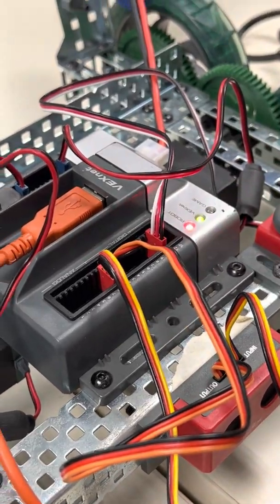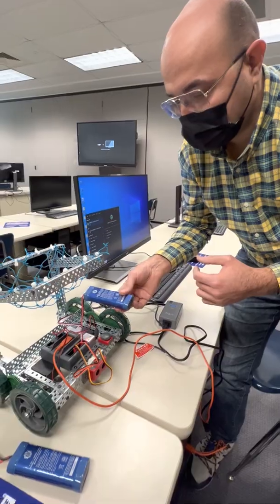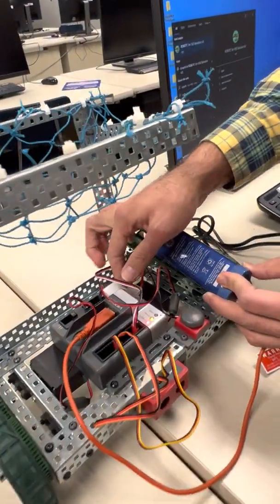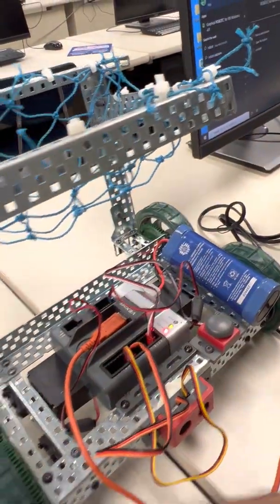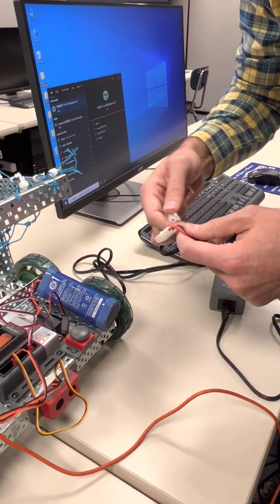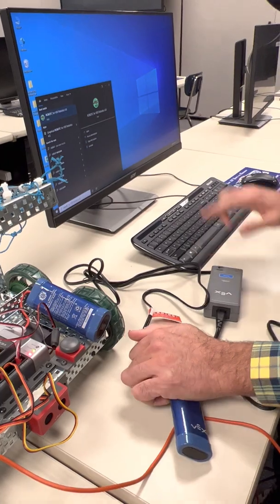Every robot needs a battery. The battery has a connector that can be removed and reattached. A spare battery can be connected to the charger to charge.